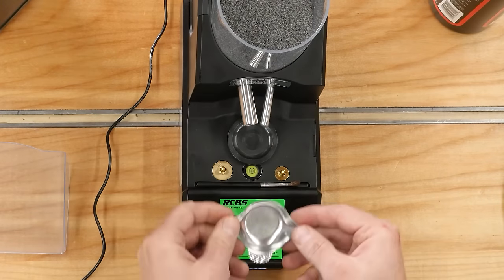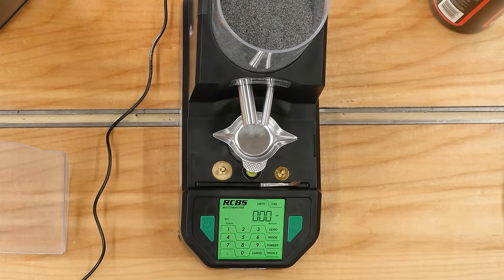Going to need to wipe down this pan — it looks like it's got some fairly good static going on there.